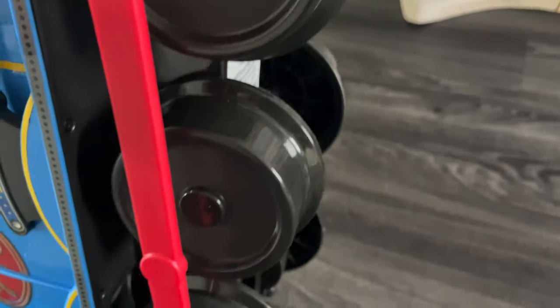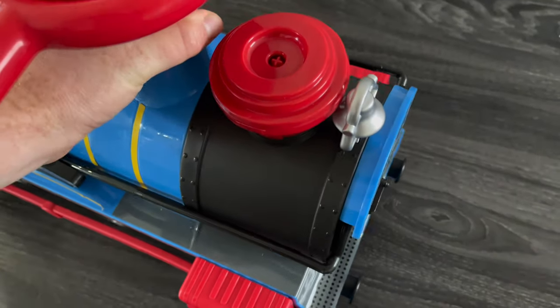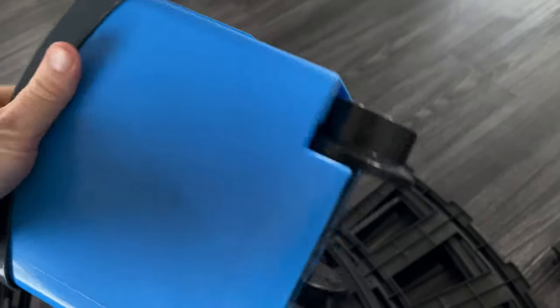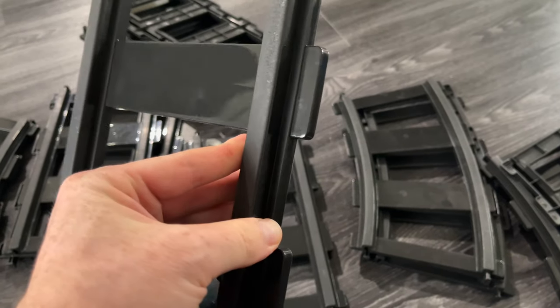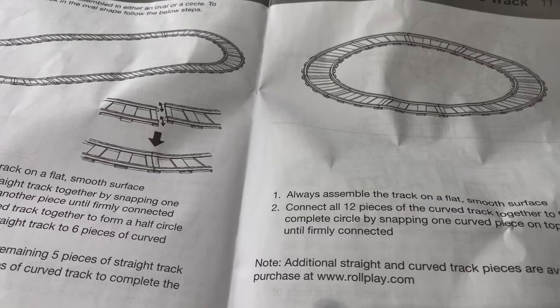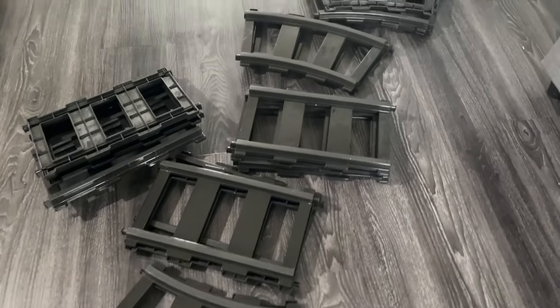When you are ready to use it, you can add some water in one of the main holes at the front of the train so you can see the steam coming out. Another thing to know is that you can make two different shapes with the rails — one could be oval or round. We decided to make it oval.